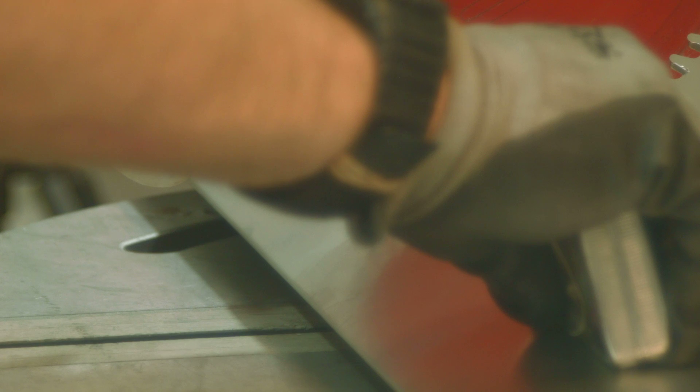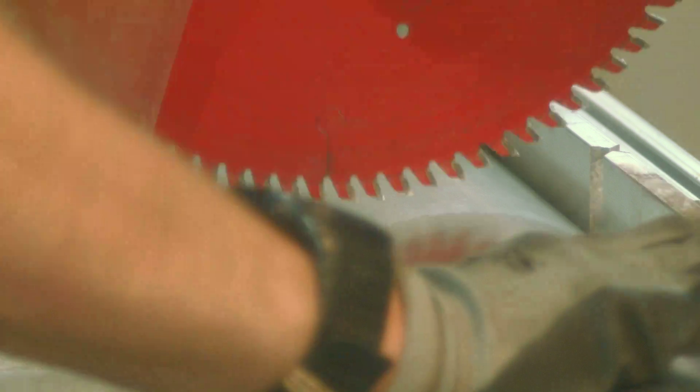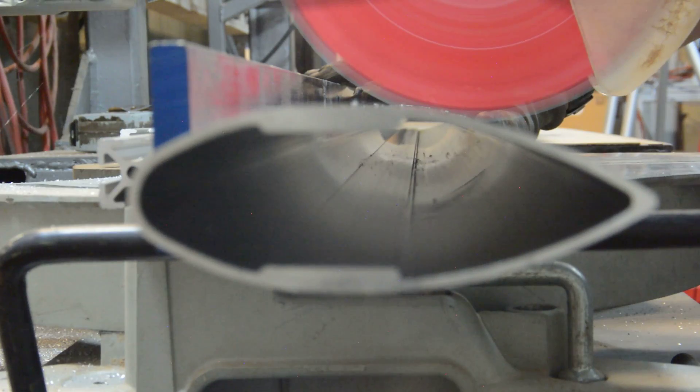It's time to make the A-arms. We use a miter saw to cut the airfoil tube to the correct length. The miter saw makes quick work of the aluminum. You will see us use this power tool a lot throughout the build. It cuts quick and clean and the blades can be purchased from our local hardware store.